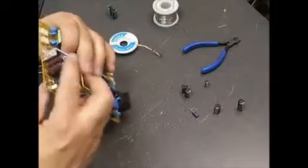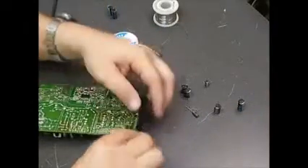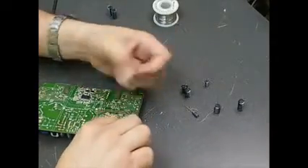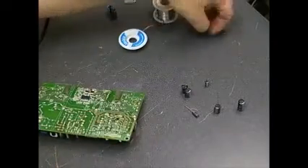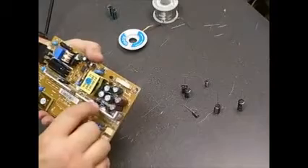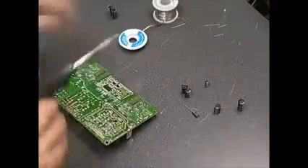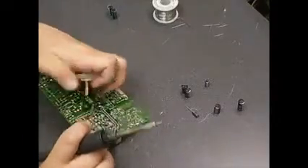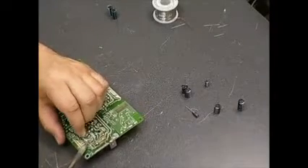Now we have a good clean solder joint. Take your diagonal cutters and cut off any remaining leg that sticks through the board so it's nice and flush. We've just replaced the first two capacitors on that board. Now we'll go through and replace the rest of them using the same procedure.